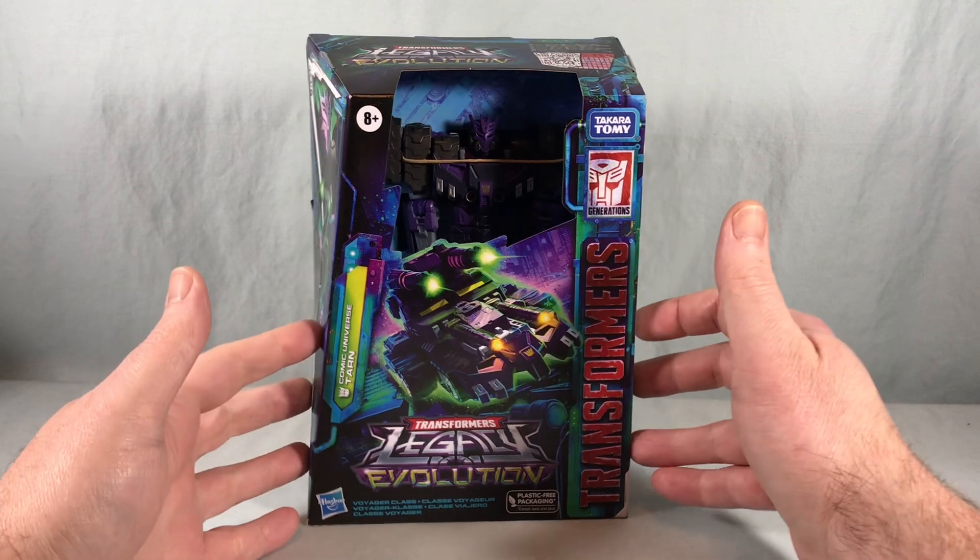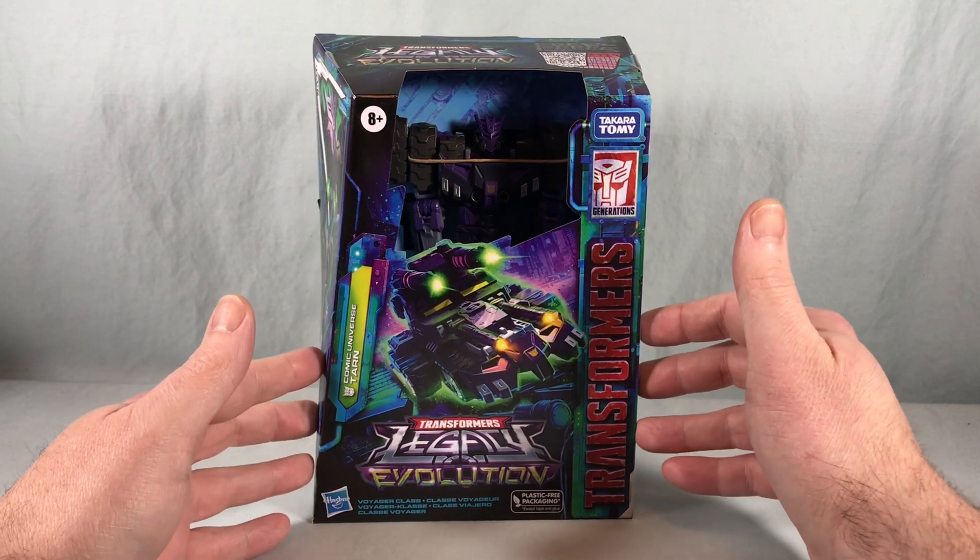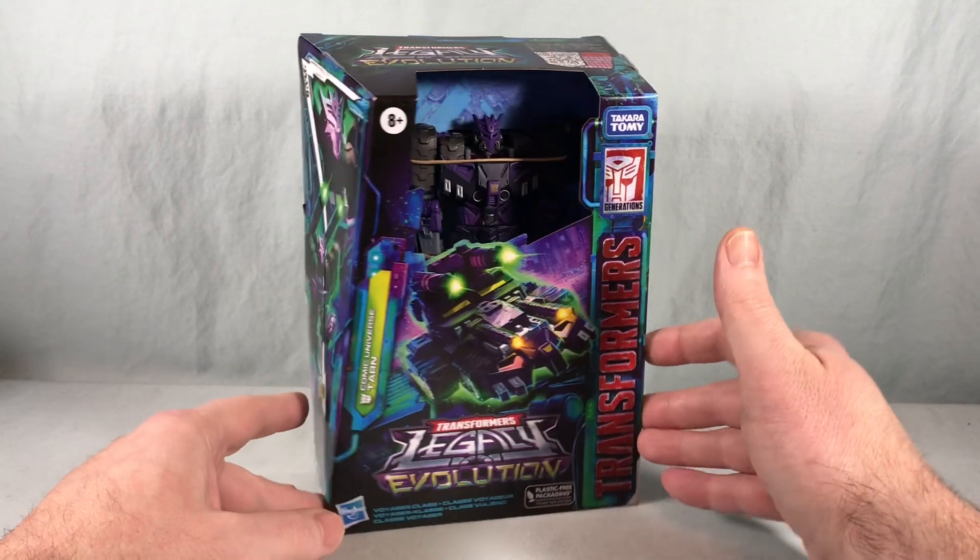Hello fellow collectors and welcome to Long's Toys. Today we are taking a look at Voyager Class Comic Universe Tarn from the Transformers Legacy Evolution line from Hasbro.